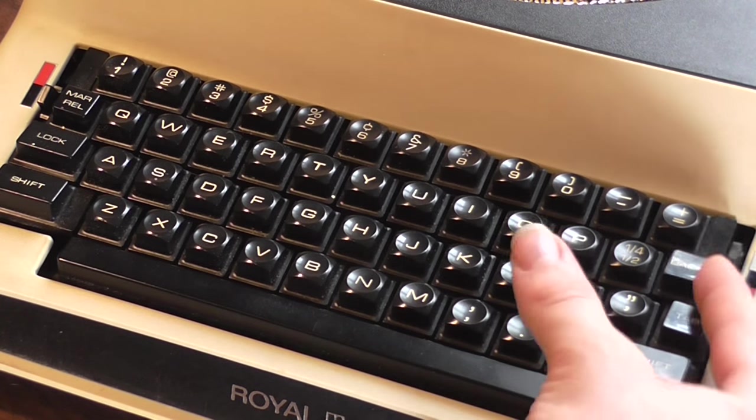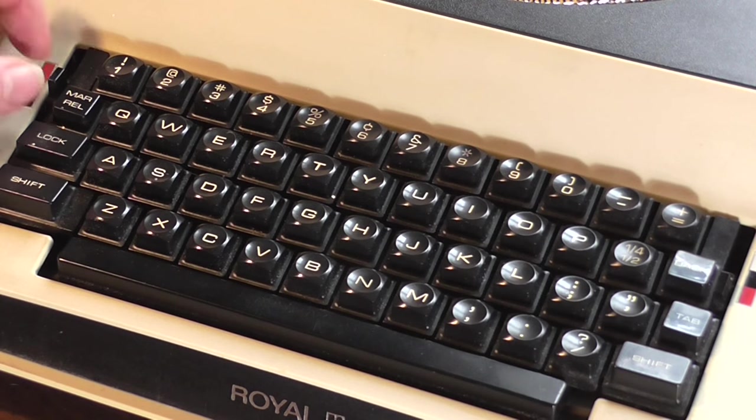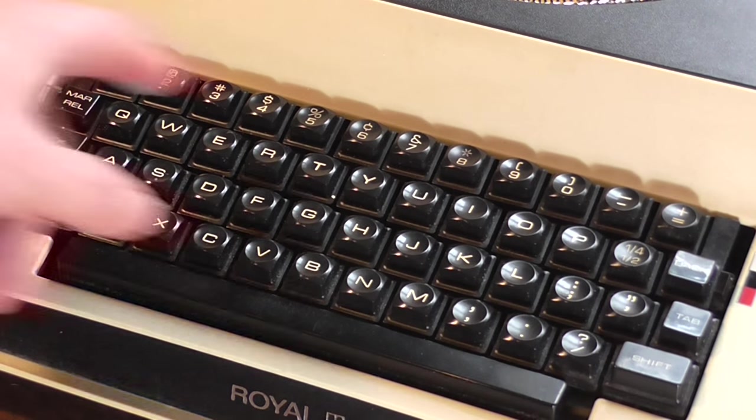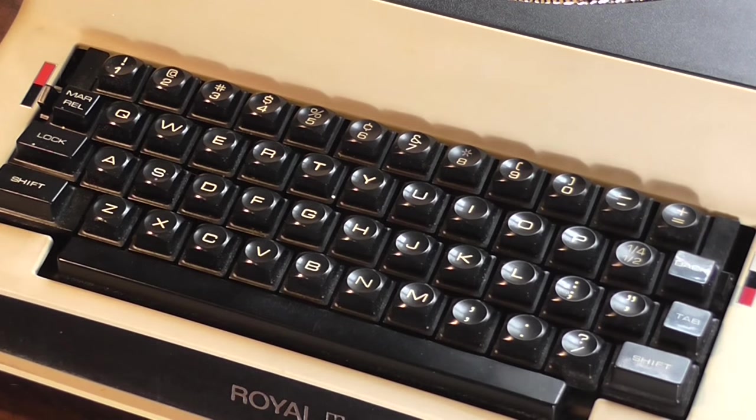On this side you have the ribbon select — white is obviously nothing, then black and red. On this side is the on/off switch. This is a pretty standard electric in that it has one through zero on the top and one-fourth there. Everything is a pretty standard layout from a normal keyboard. There really is nothing special about that.